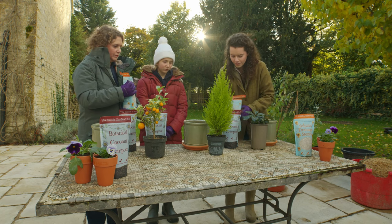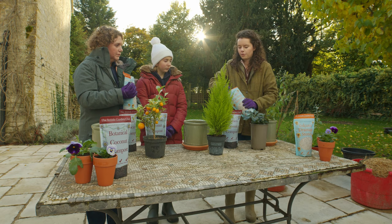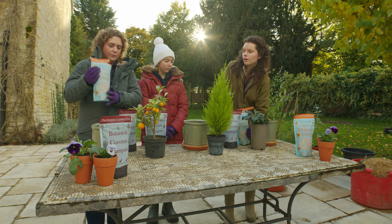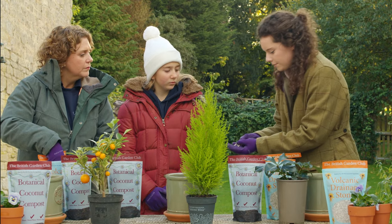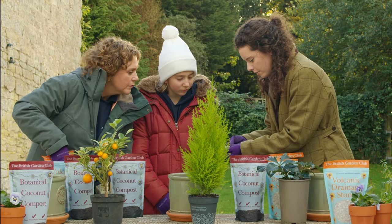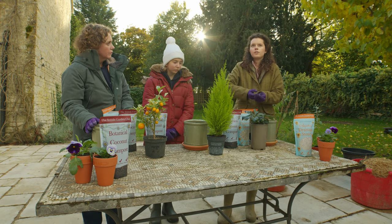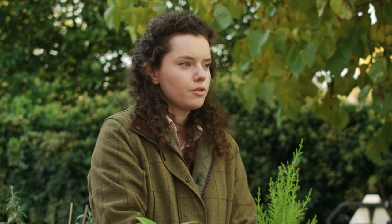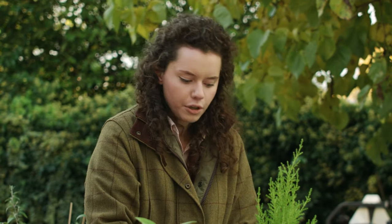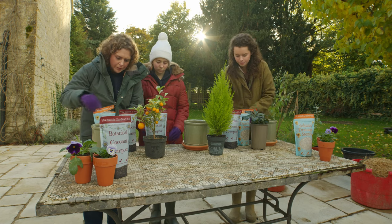So what we're going to do is start with these. They're really lightweight and the structure of them inside has got holes in it. So when we put them in the bottom of the pot, the water goes through the soil and it'll kind of sit in the stones for a little bit, which means the plants can use that water as they need to. Which is pretty useful, so you can just tip those into the pot.